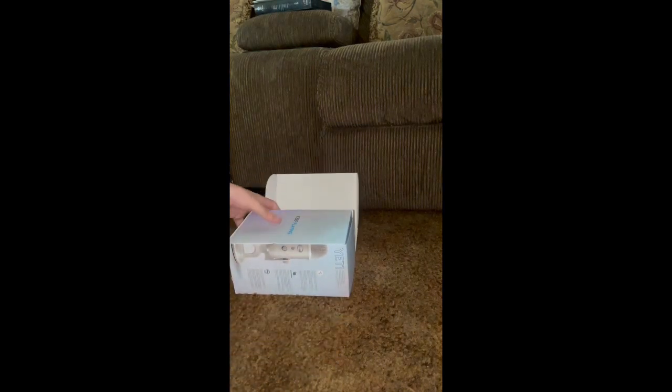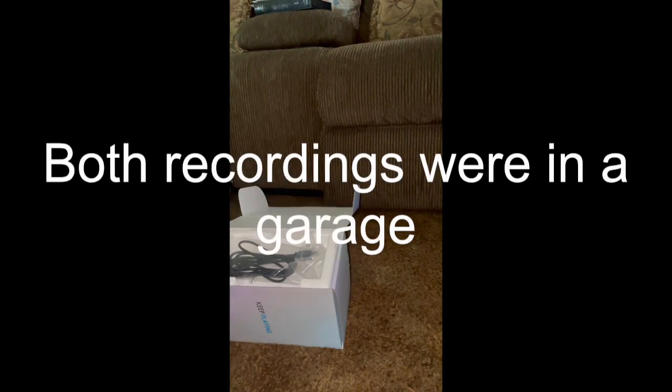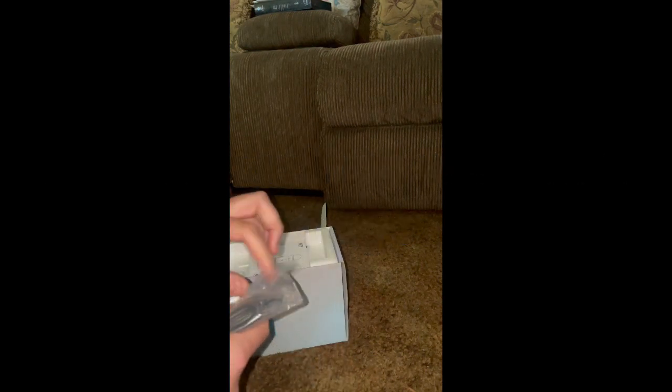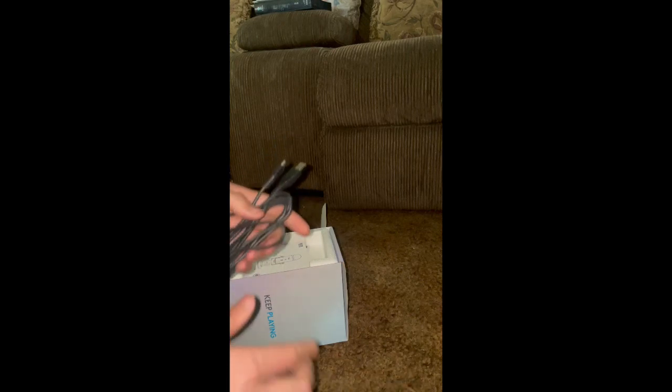I'm using no microphone right now and I'm just using my iPhone's microphone so you can hear the difference. Back to the Blue Yeti microphone — as you can hear, the Blue Yeti microphone is a lot louder. I'm using my normal toned voice and the sound quality is much higher.